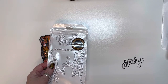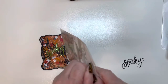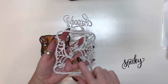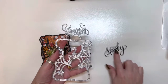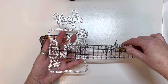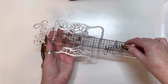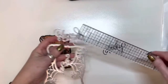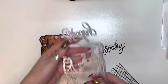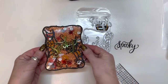This is the Halloween Square Spiderweb die and it comes with two dies. It comes with this spiderweb here and it comes with the word 'spooky.' And this is a good size die — it's like almost three and five-eighths by almost four and three-quarters. And then the spooky is a little over two and a half. I love this die. And what I decided to do with it is make a shaker.